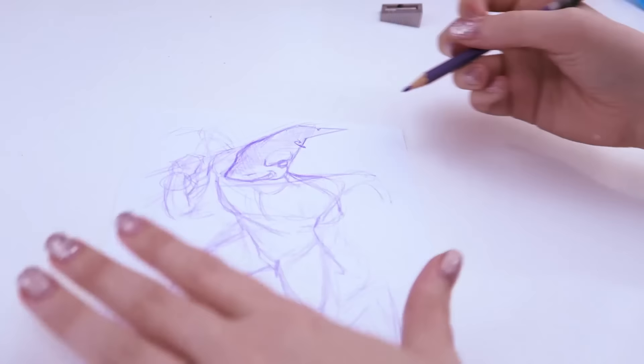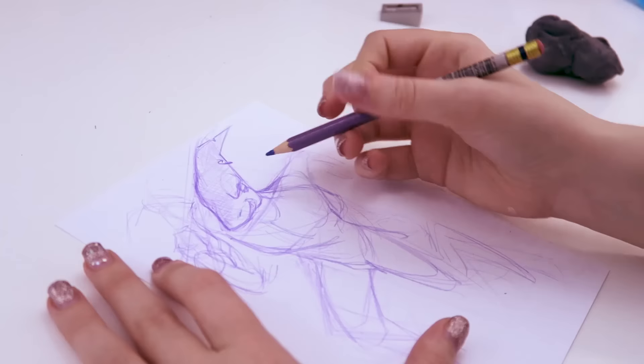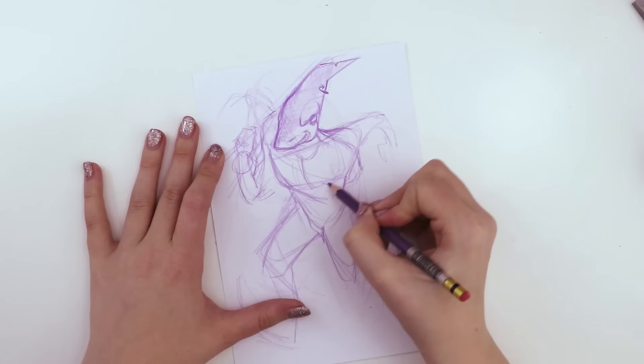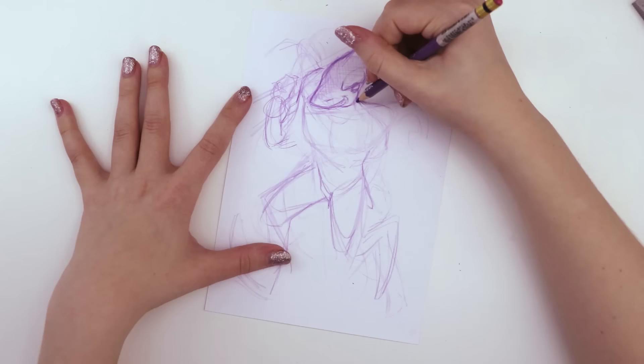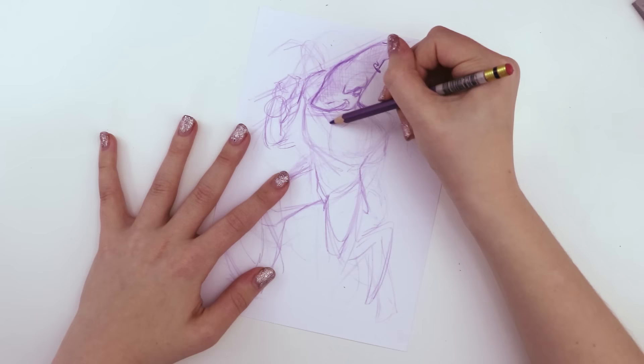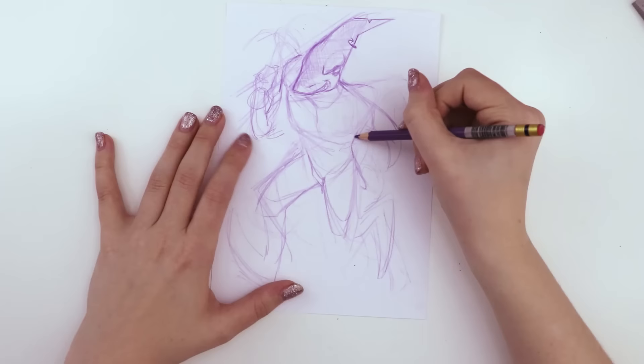I might look up a reference of a shark after I get this hand working. Yeah, do that — that's what I had to do for his face, cause I wasn't sure how to draw the shark face until I looked it up. Although I see all the white space there, which is like oh, that's probably where it's supposed to be, but it just doesn't work anatomically — cause he's kinda hunched forward.